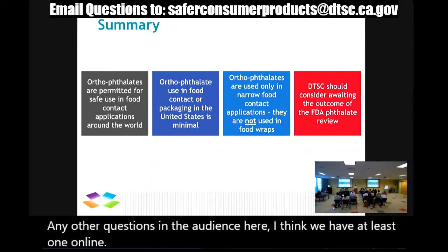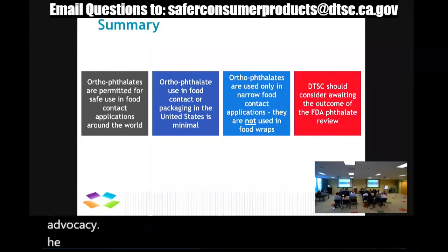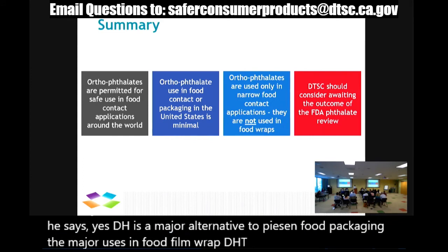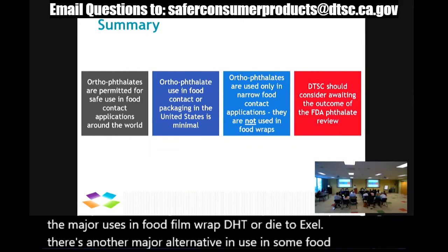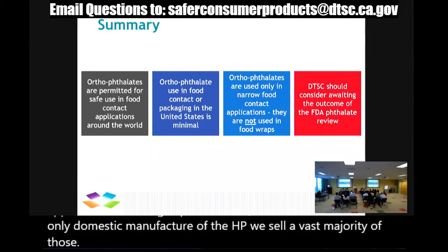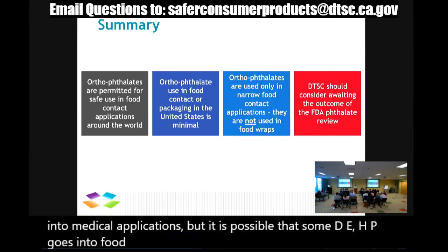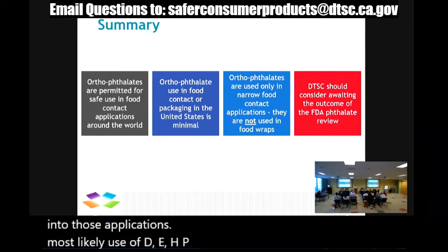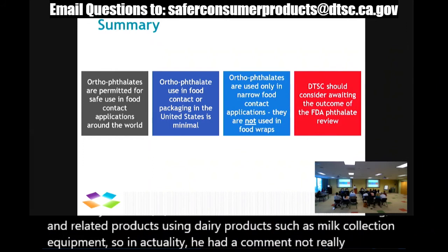An online comment from Scott Boyito of Product Stewardship and Advocacy noted that DEHA is a major alternative to orthophthalates in food packaging, with major uses in food film wrap. DEHT (di(2-ethylhexyl) terephthalate) is another major alternative used in some food packaging applications including caps and closures. Eastman Chemical is the only domestic manufacturer of DEHP. They sell a vast majority into medical applications, but it is possible that some DEHP goes into food packaging. The most likely use of DEHP in the market would be for tubing and related products used in dairy products such as milk collection equipment.